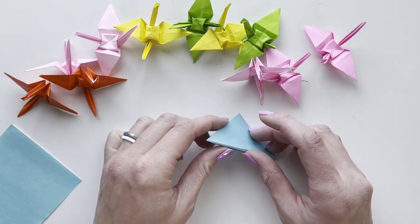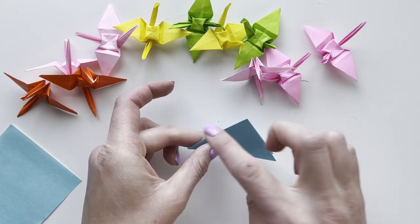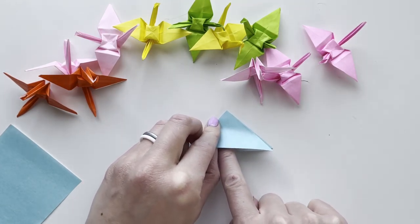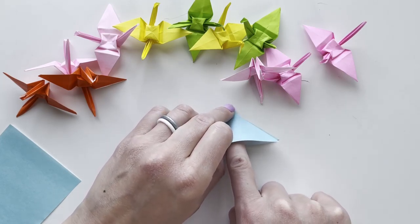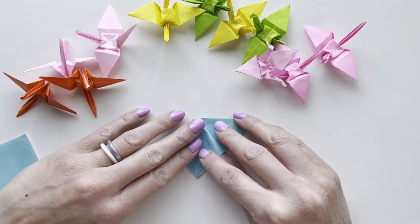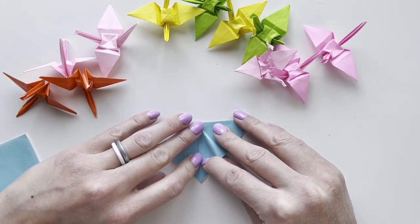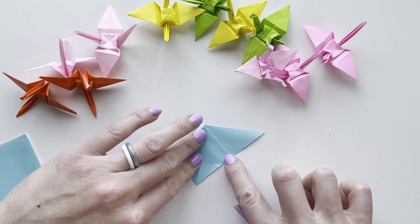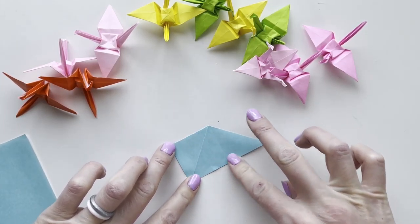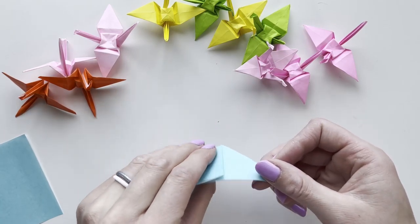There'll be an open side and two folds. Have the open side face towards you and put your finger inside the first little pocket. Pull one corner over to a corner of the triangle and fold it into a square, scoring with your nails or another hard surface.